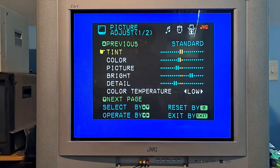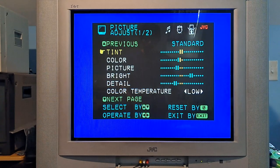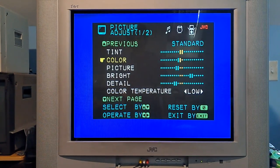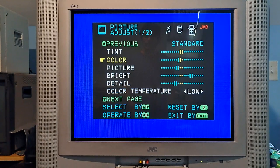First thing is your menu settings. For tint, you want to keep it as neutral as possible so you can have an accurate red, blue, and green. For color, this is preference. I like to turn my color down just a tiny bit because when playing 240p games, I don't want the color to be very oversaturated — some games tend to look that way depending on the TV. But more people turn up the color for 240p — it's mainly just a preference thing.